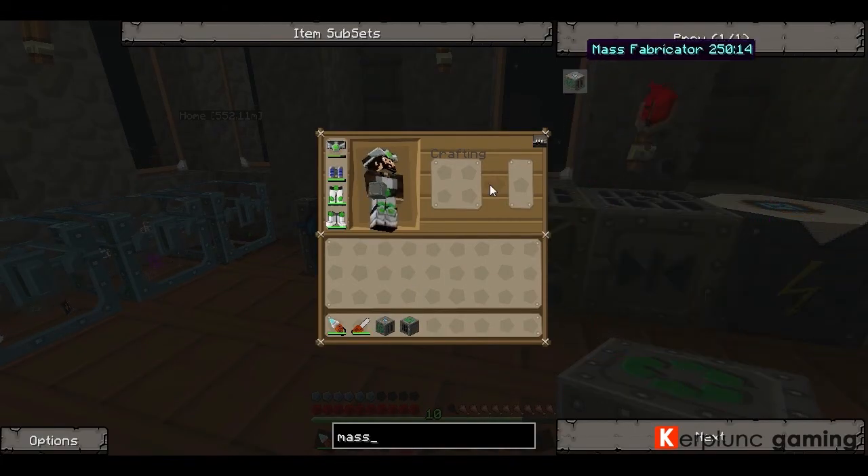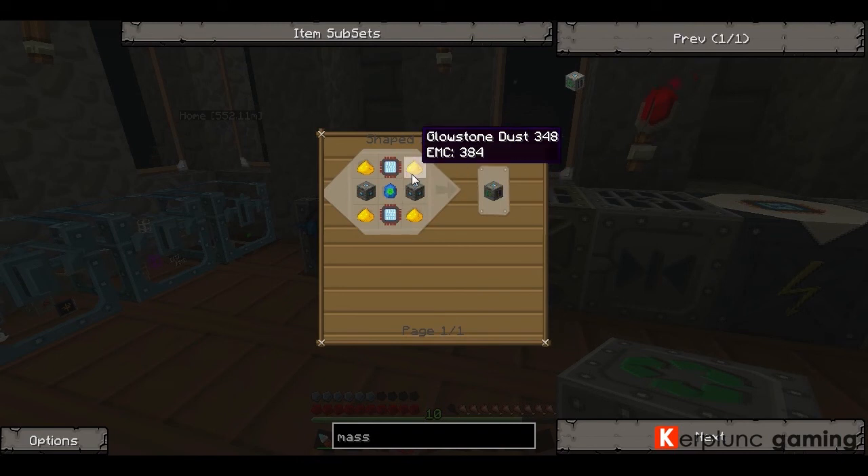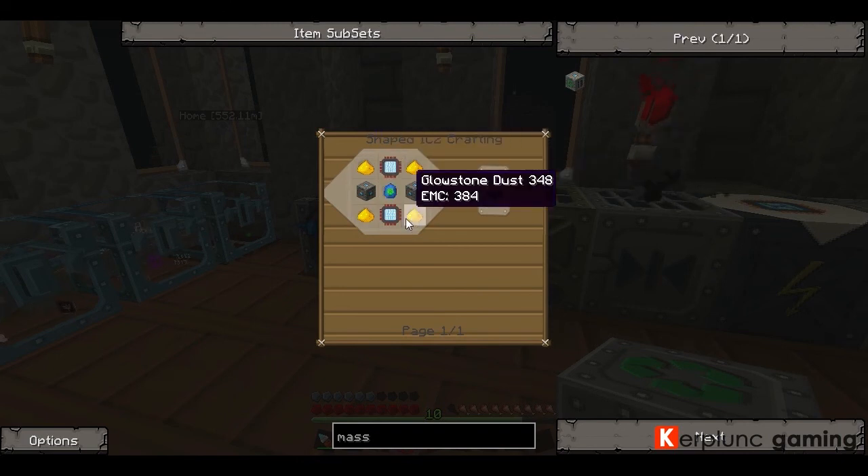So let's look up the Mass Fabricator. If you click that, it takes two advanced machine blocks, two advanced circuits, a Lepitron crystal, and four glowstone dust. And that'll make your Mass Fabricator, which is awesome.